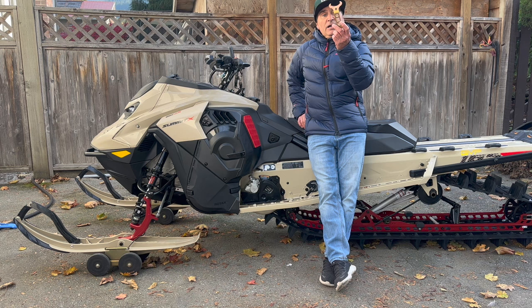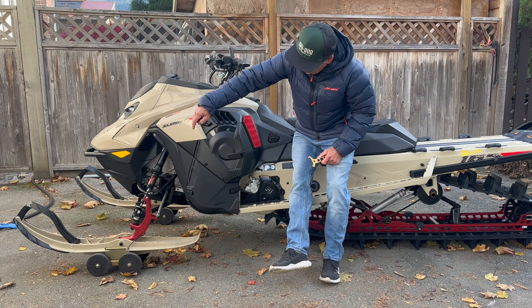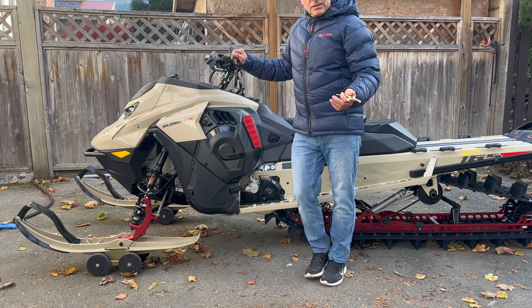On the Summit X and the Expert, you just turn the spring preload here and it has a setting of one up to over three for stiffer. I'm a light rider — I weigh 142 pounds, probably 10 more with gear loaded up — and I literally run these on one.